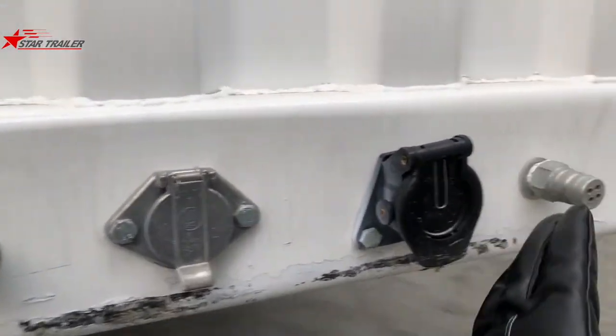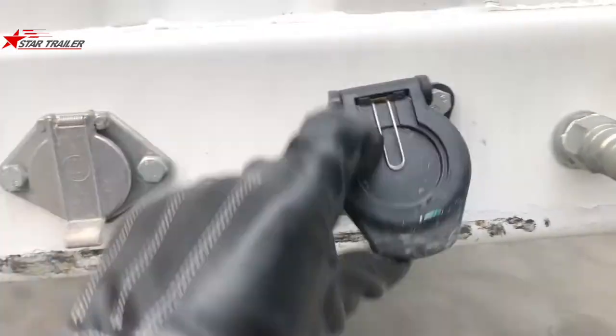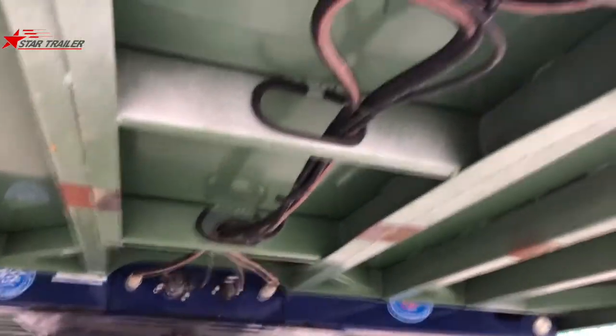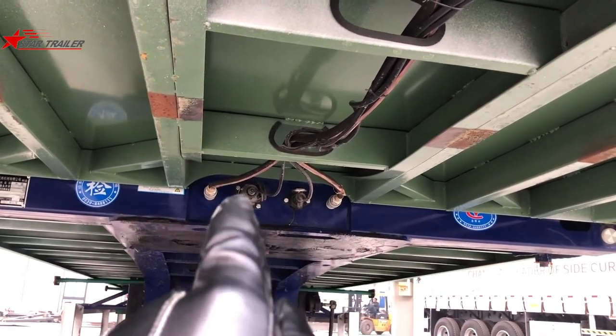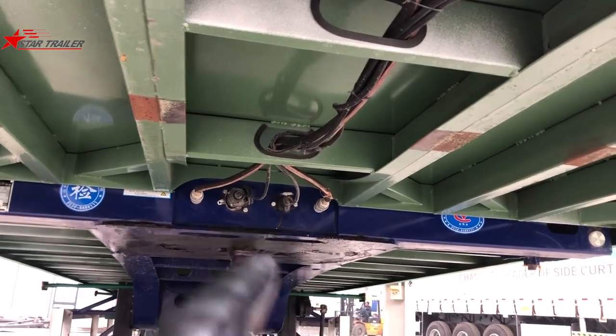Here is the braking line connection and the electricity socket, same as all the other chillers. Same as the last one, it just belongs to the box, so it needs to have some connection line to the trailer itself. In the trailer, you can have the real braking line connection, electricity, and ABS socket over there.